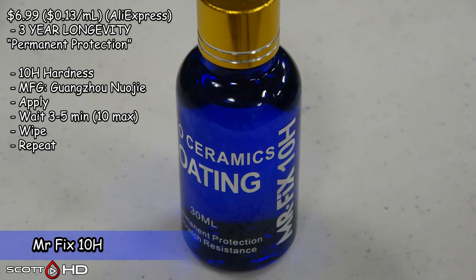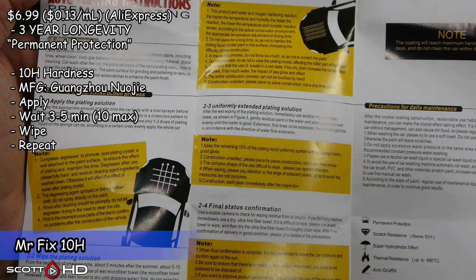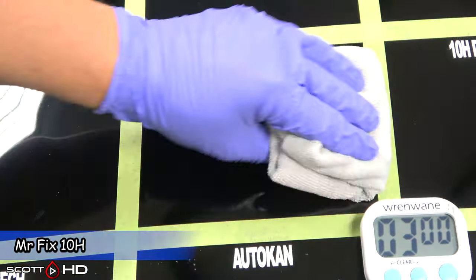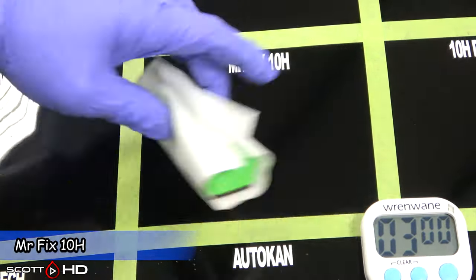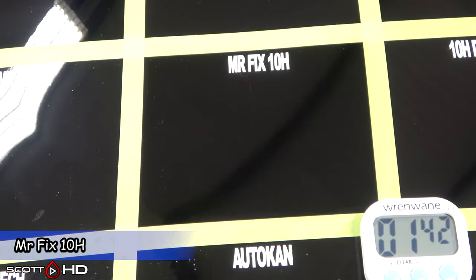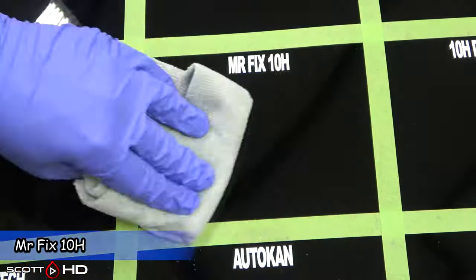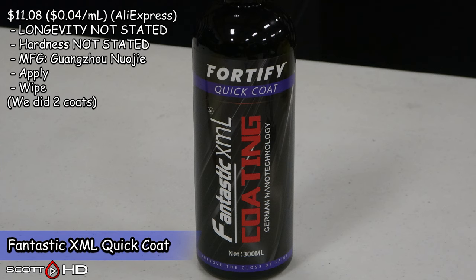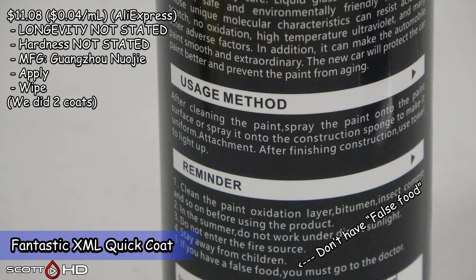Mr. Fix 10H — it only makes sense that it's made by the same manufacturer, Guangzhao Nyoji. Then we have Fantastic XML Fortify Quick Coat, a Shine Armor knockoff also made by Guangzhao Nyoji.